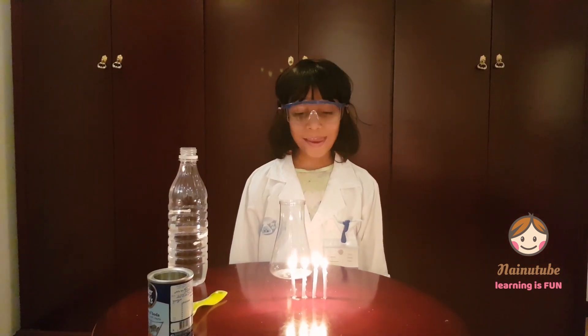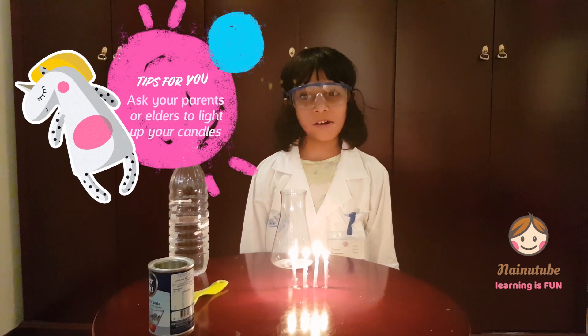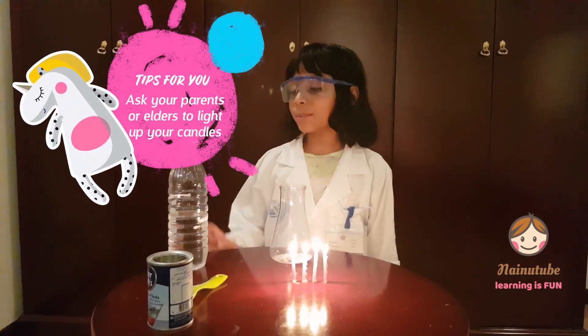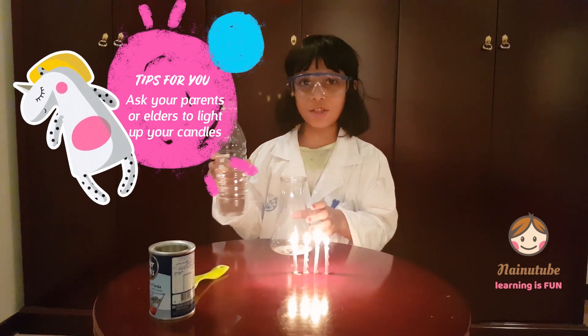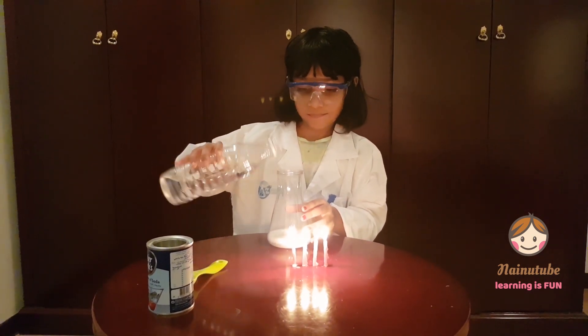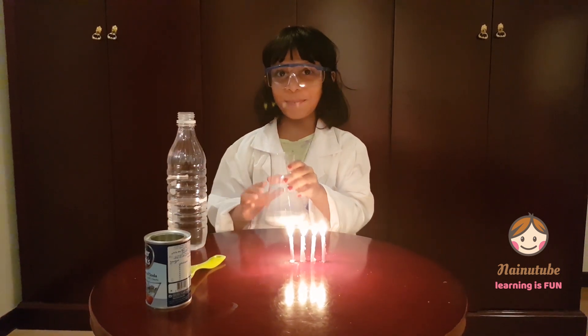I asked my dad to light up these candles, because these are dangerous things for children. Now I'm going to put some vinegar into my jar. Now you see the magic!